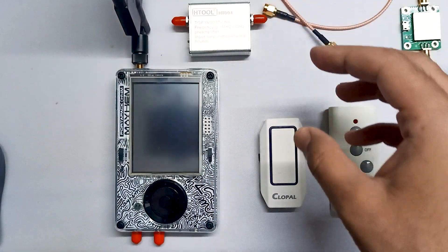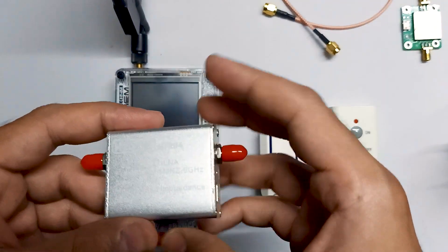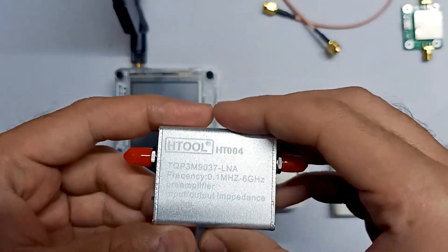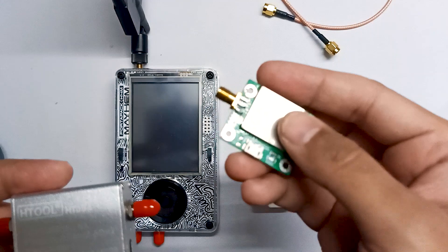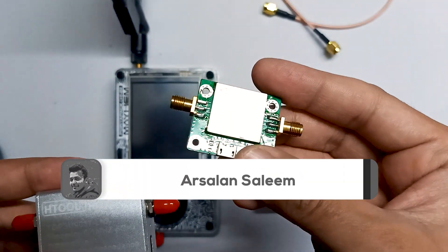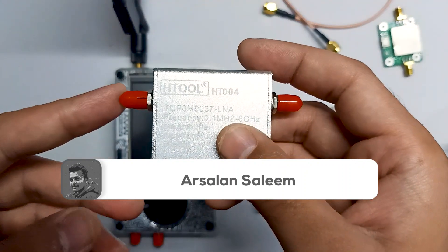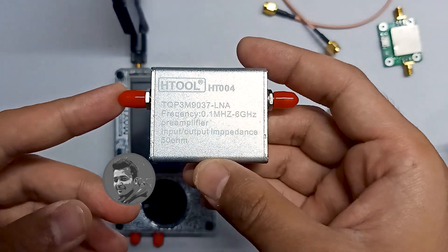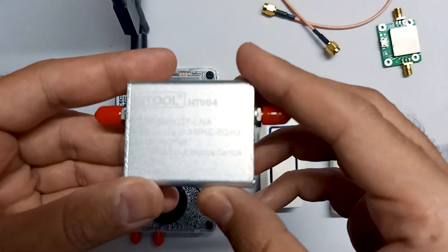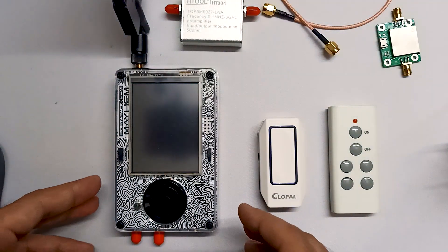In this video we are going to talk about amplifiers. Amplifiers are basically used to enhance the signal and make the signal strong. Here you can see two different amplifiers — I have other amplifiers as well, but these types usually don't work. I have this amplifier, the HD004, which works great. I have tested it with the PortaPack and I'm going to show you the results in a moment.